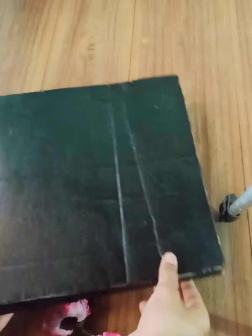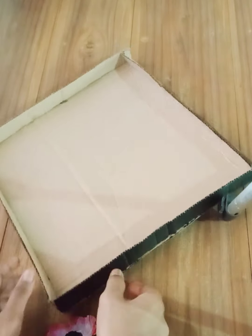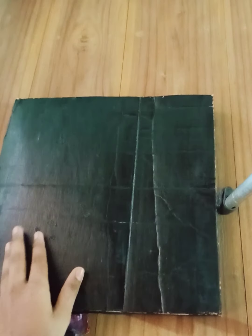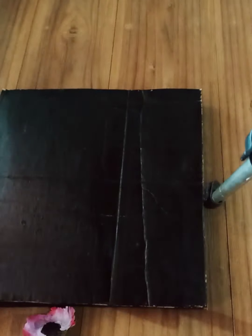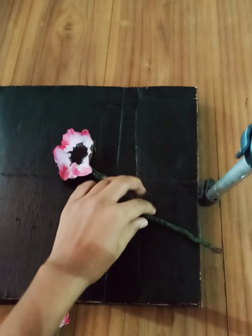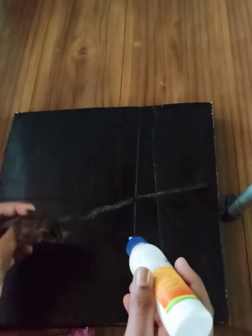Let's cut the paper. Now we have to cut the paper. That is why we put our flowers in there as a sticky one.